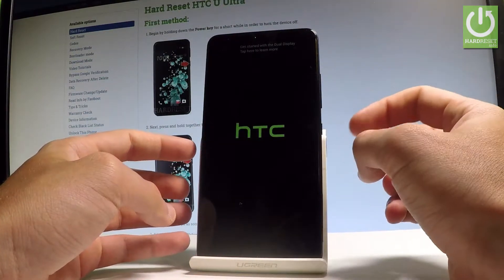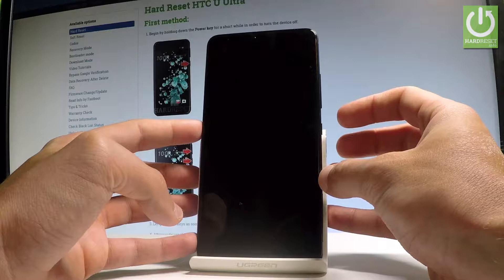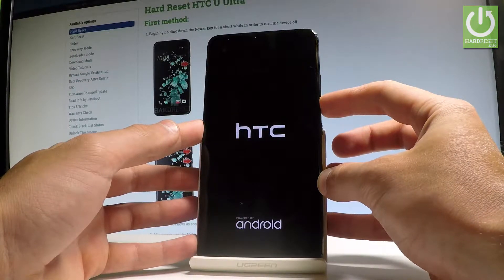Wait until the HTC logo pops up again on the screen, and then start holding volume down. When the device vibrates and the HTC logo appears, keep holding volume down the whole time.